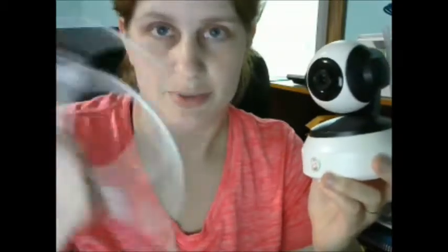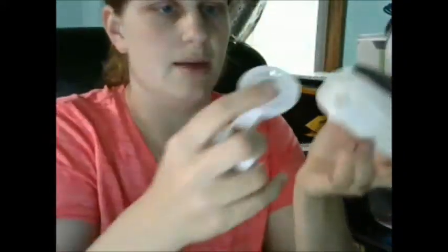Inside the box you get the camera, the power cord, and an ethernet cord for either setting up the camera with your Wi-Fi router or leaving it plugged in permanently. You also get the screws and mounting hardware — this bracket screws into the bottom of the camera and you can mount it against a wall or ceiling, and it bends to allow you to position it how you want. It's a complete package — everything you need except your phone.